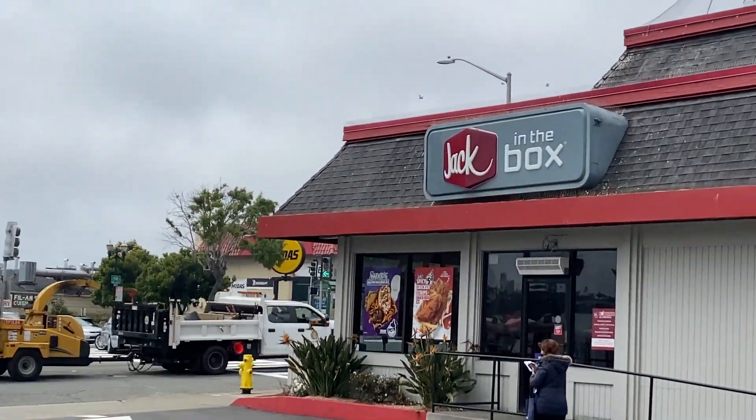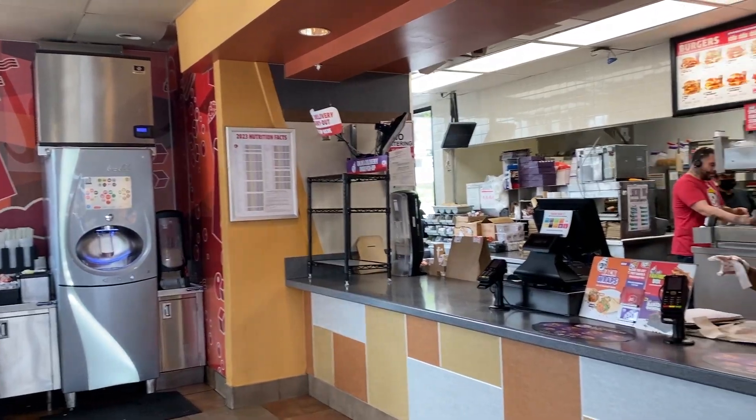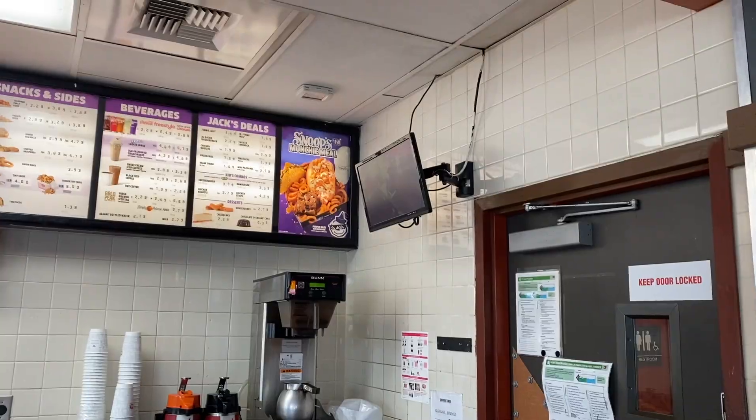Hey guys, welcome back to my channel. Today we are going to be reviewing Snoop's Munchie Meal from Jack in the Box. I just made it to Jack in the Box — they have this huge poster of Snoop's Munchie Meal outside. Just waiting for my meal now, can't wait to try it.